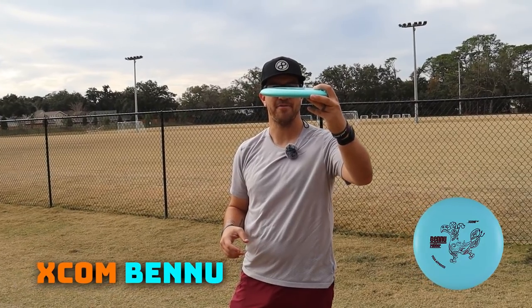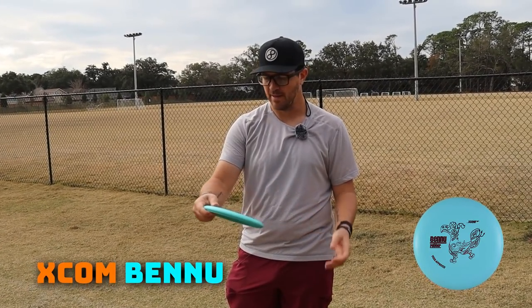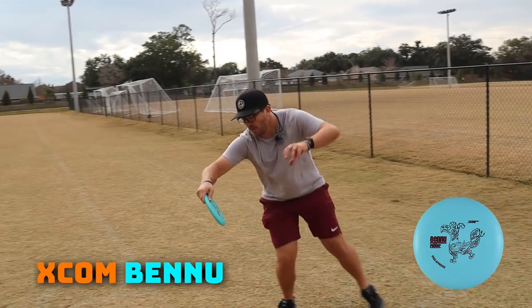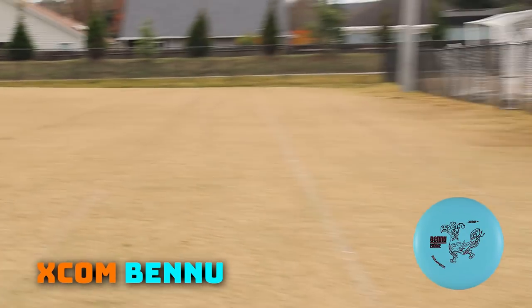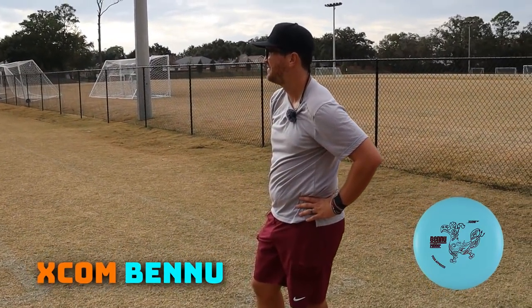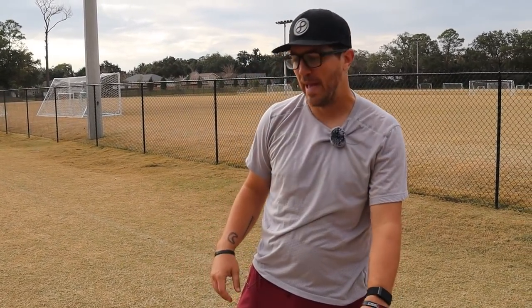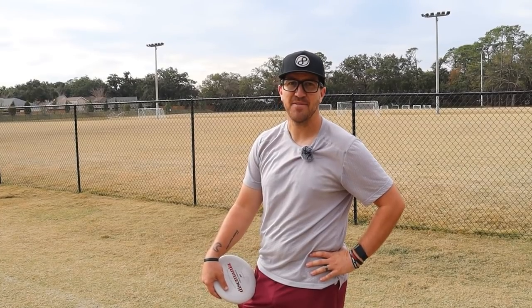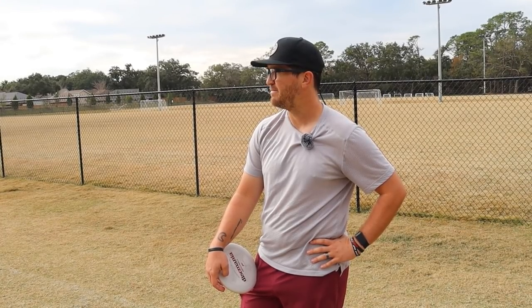XCOM Bennu. This is one I had a feeling was going to be really easy to throw far for a putter, just because it feels really glidey. I feel like this is going to be straight and want to go forever. It's got good float, it's very straight. That's the same thing as the Bullet or the Praxis — I'm ready to see what that does in a month or two months. Maybe I need to go out to the woods and throw some bad shots and get them nice and beat up to see how they fly. The plastic feels nice. That's a good putter.